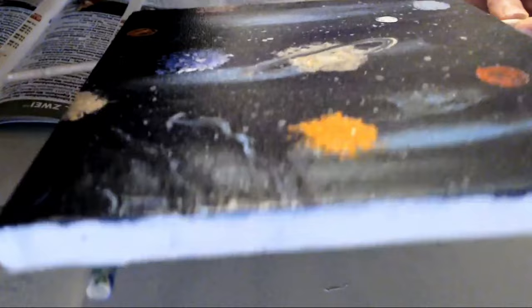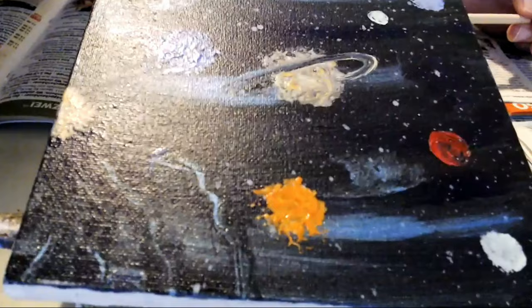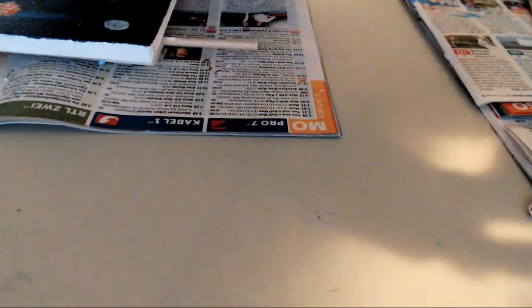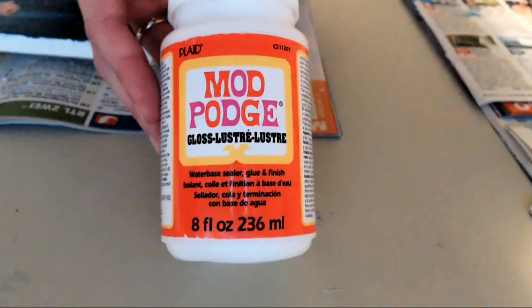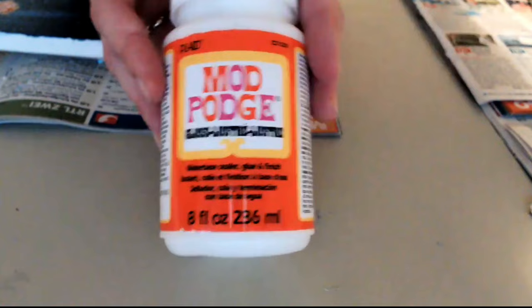It turned out well, but like I said I'll leave it at least for one hour to dry and then I'll put another coat on top of it, or I'll leave it till tomorrow — I'm not sure, we'll see. But definitely use gloves, because like I said at the beginning, I think Mod Podge is also used as a glue, and you really need gloves — trust me.